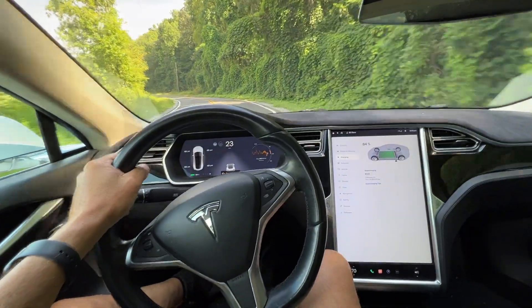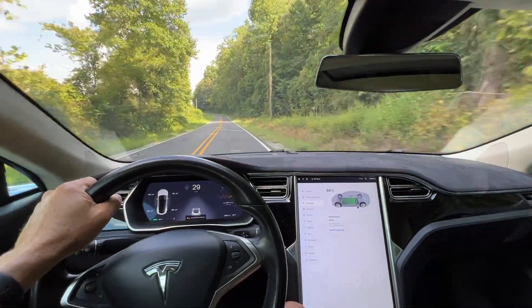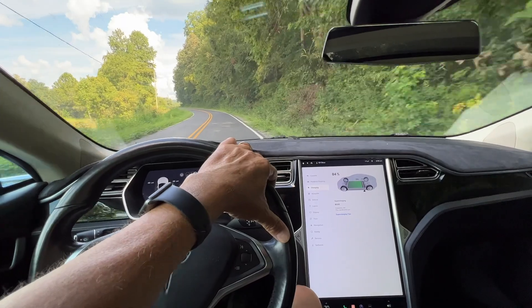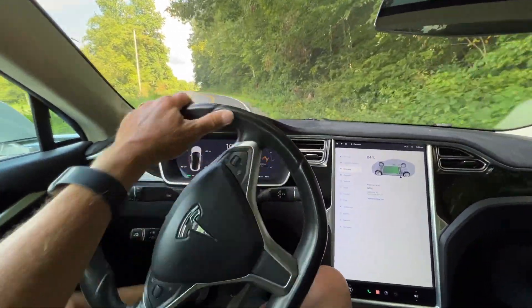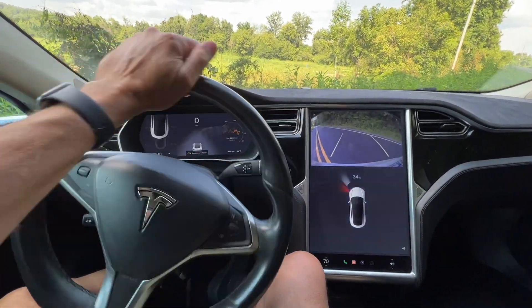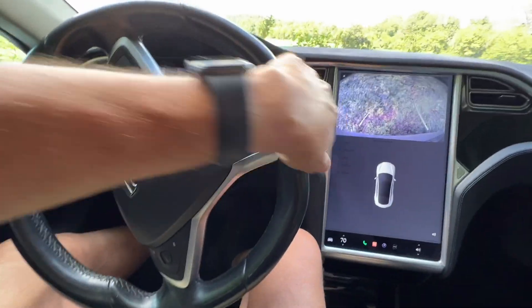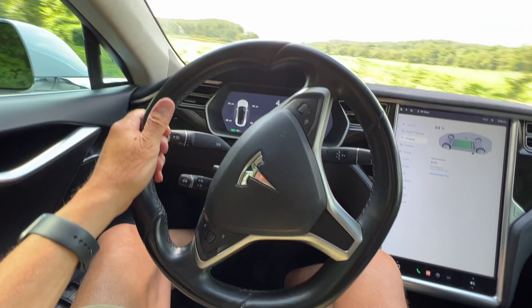We have arrived at the test location. Look at the vegetation — it has really grown up here. This is my turnaround spot. Can't hardly see it from all of the vegetation. If I turn around here — try to stay on the road, Dave. There we go.